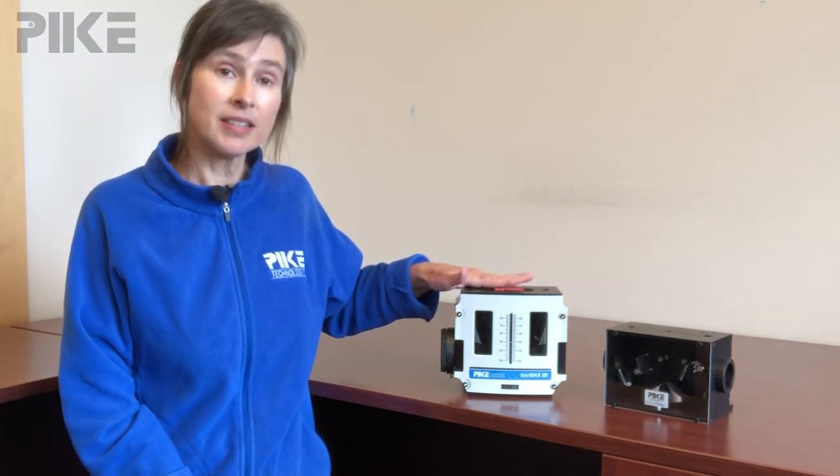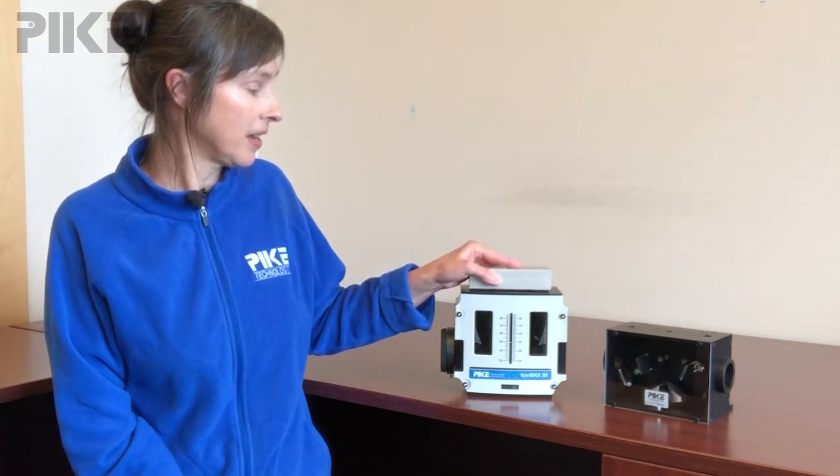So here's the tip: when analyzing samples that aren't flat, place them across the accessory and put something heavy on top to flatten them out. Thanks for watching, and we'll see you next week.